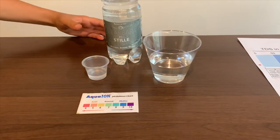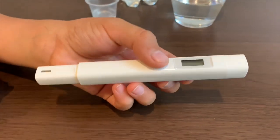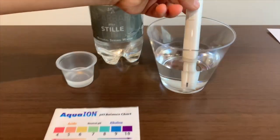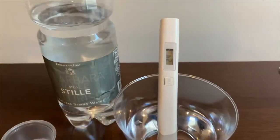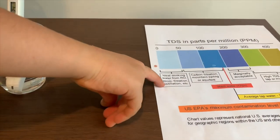First, let's test the TDS level. If you want to buy this TDS tester, check the link down below. Turn on the TDS tester. Make sure it says 0 and put it in. 24. That is micro-filtered water.